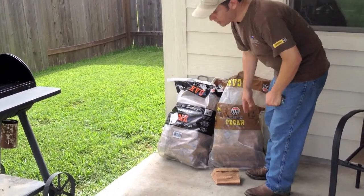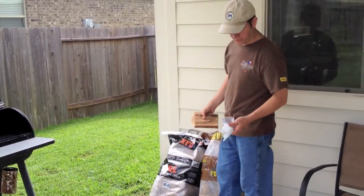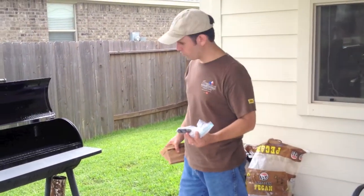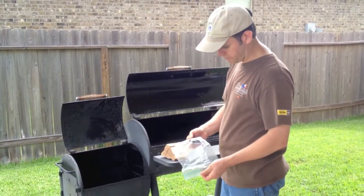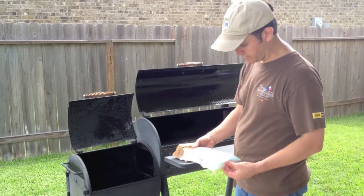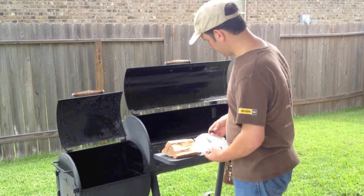I don't like to use lighter fluid — chemicals or whatever. I use a little bit of this wood resin. It's like a little fire starter, but it's non-toxic. It's safe. It's basically just wax with some hardwood in there, and you just need a little piece of it to get things going.